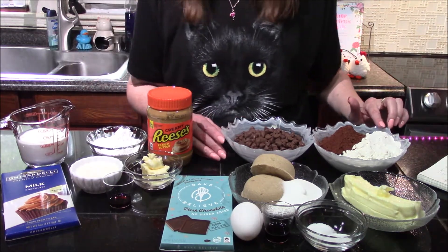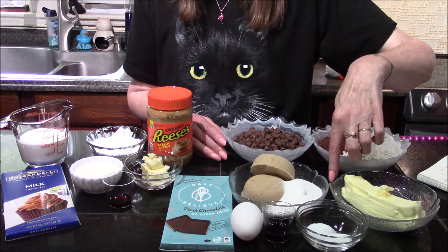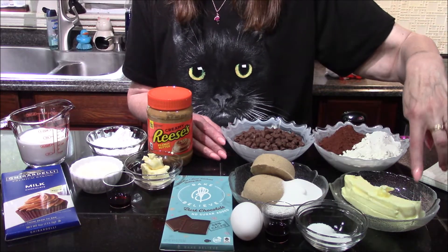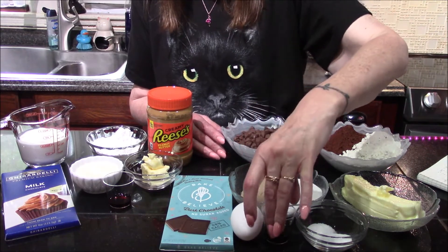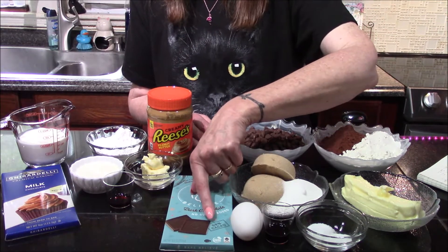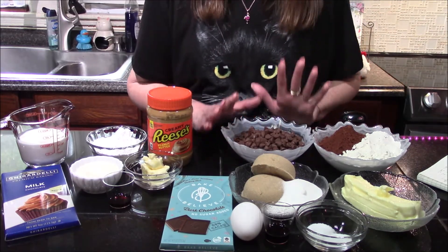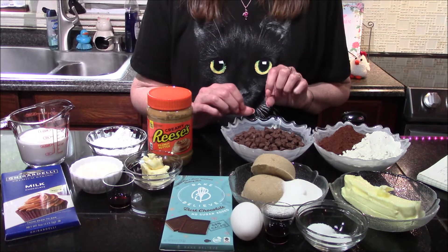We'll need one cup of flour, a half of a cup of cocoa powder, two thirds cup of packed brown sugar, and a third of a cup of granulated sugar, half of a teaspoon of baking soda, a fourth of a teaspoon of salt, half of a cup of room temperature butter, one egg, one and a half teaspoons of vanilla extract, and two ounces of dark chocolate — I'm using a 60% cacao this time, but you could go up to about 70%. We'll also need one cup of chocolate chips; I'm using milk chocolate chips today, but you could certainly use semi-sweet or dark chocolate chips.